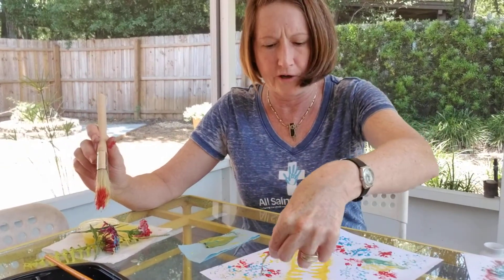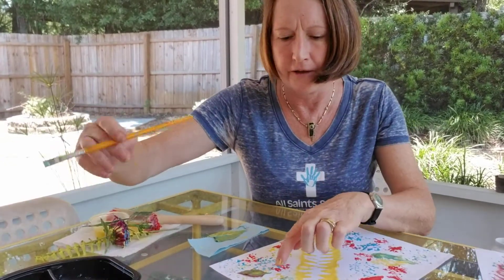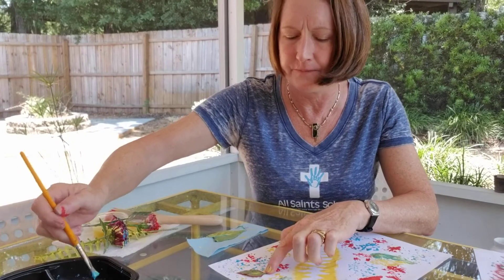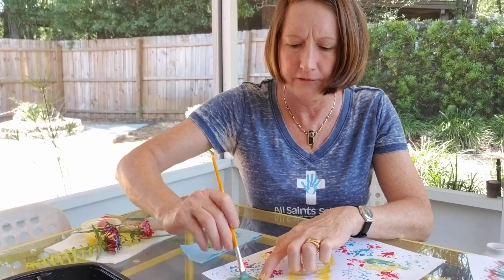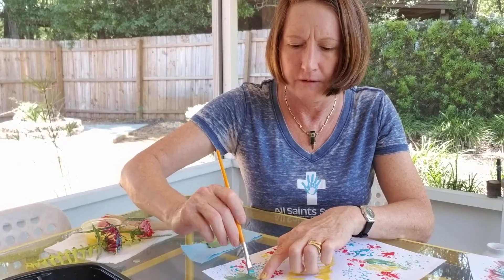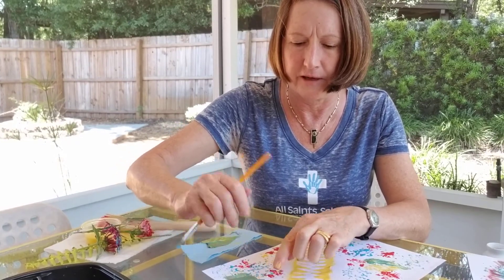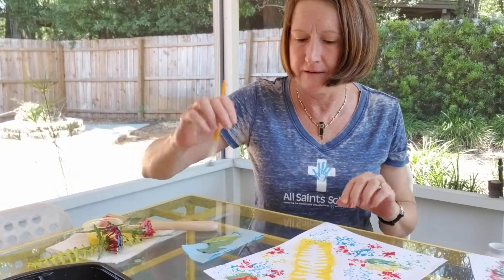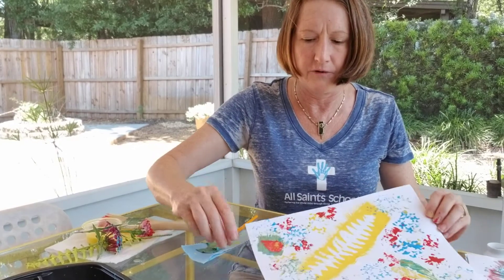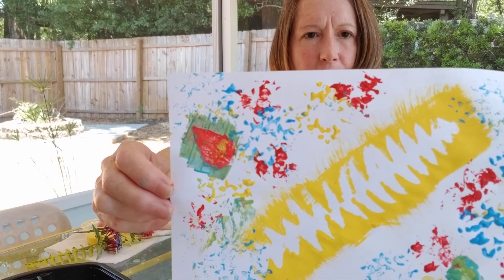My paper is pretty well covered, but I want to do one more of these little leaves and I'm going to change colors. I'm going to hold the stem again and paint over the leaf so that I get the shape of the leaf as a negative. Because I painted on top of something that was already on my paper, the negative shape of the leaf came out in red.